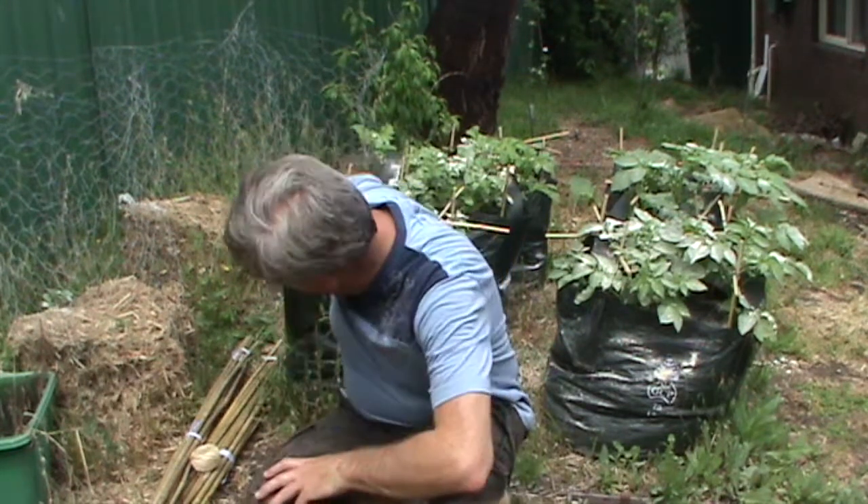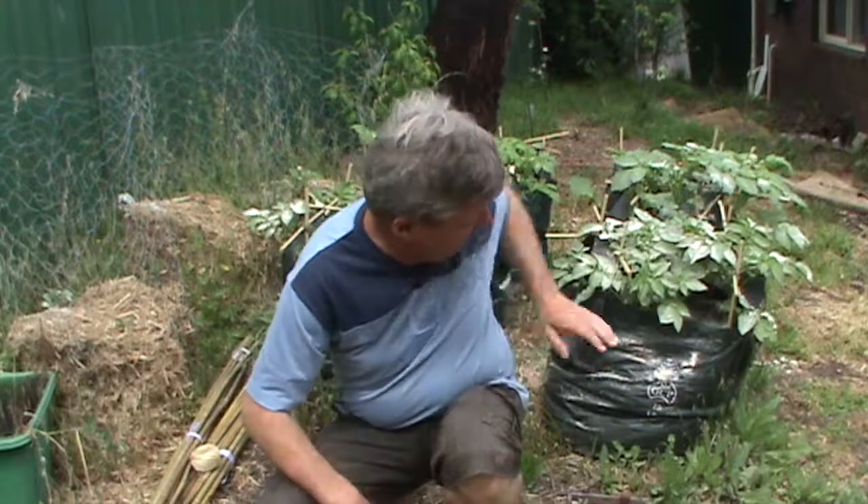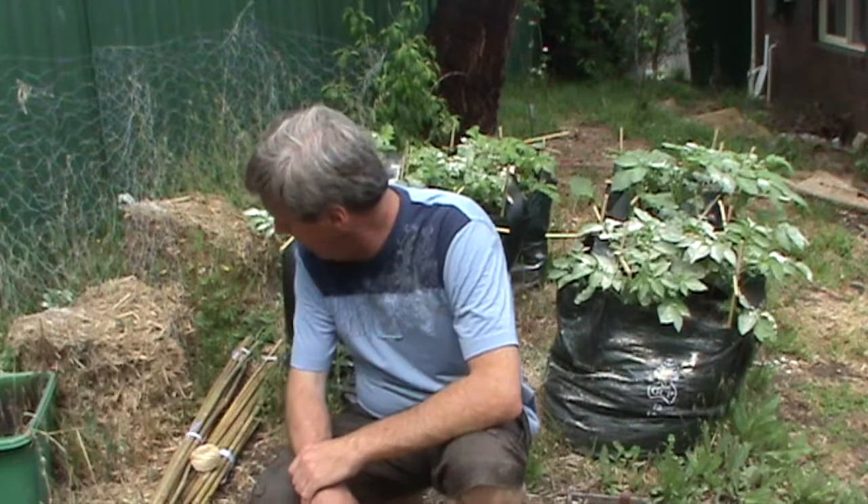Hi everyone and welcome to Gardening Tips with Phil. Today we're going to remove the frames out of these potato beds and replace them with a teepee that will wind some twine around to contain the potatoes in.